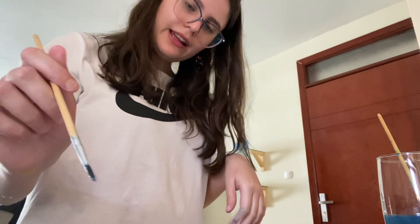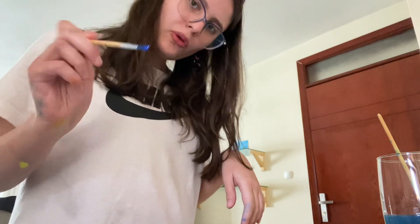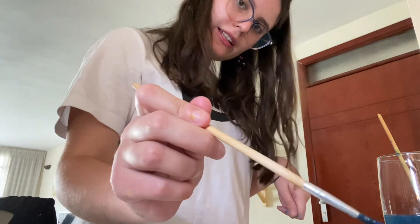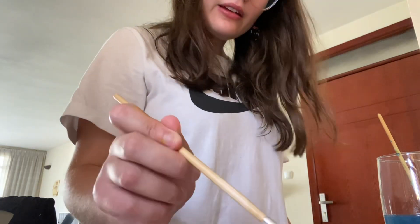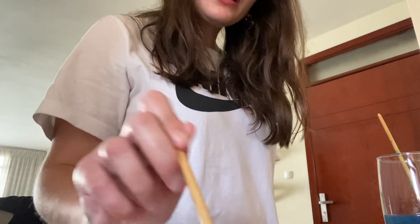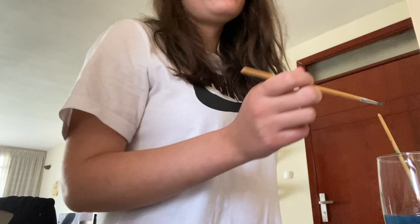Hey guys, I'm painting and I'm using the brush like an artist — we hold the brush like this. Then we start coloring the canvas very slowly because we're coloring blue.